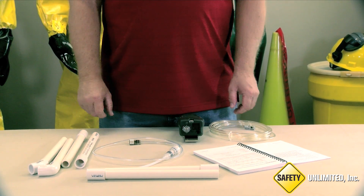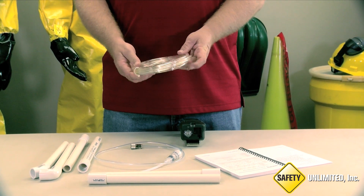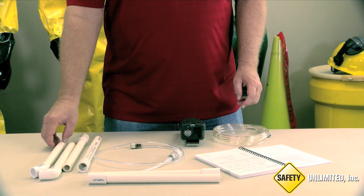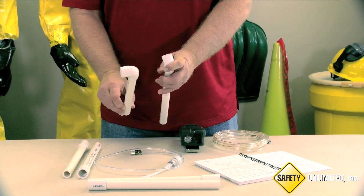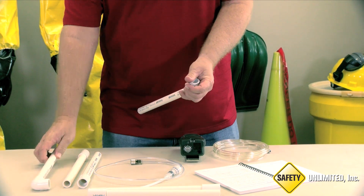By knowing that each section is 12 inches, you can use as many as needed depending on the length of your sampling hose. We have also made this one that has a 45-degree angled connector, and another with a 90-degree angle to use when reaching under or around certain items.